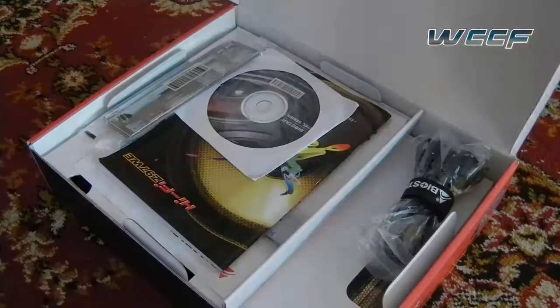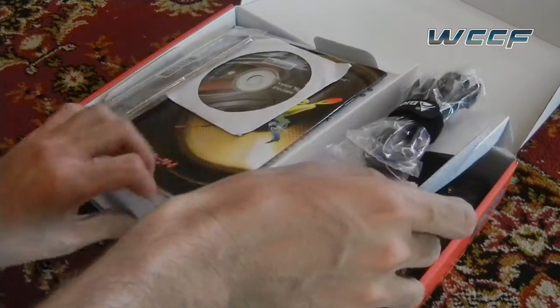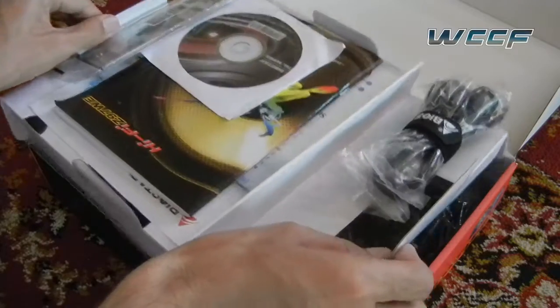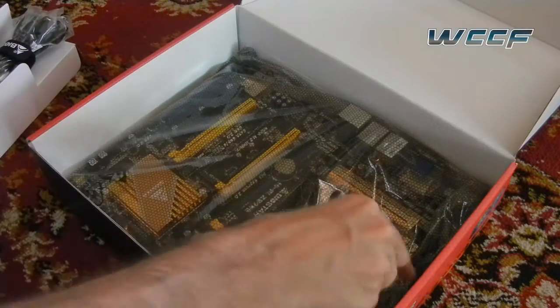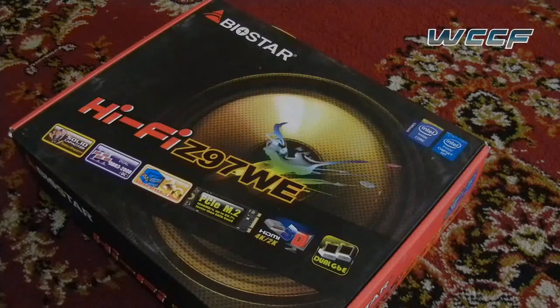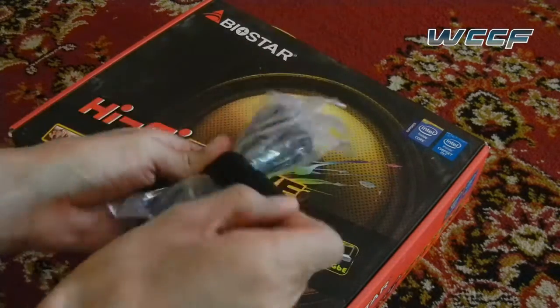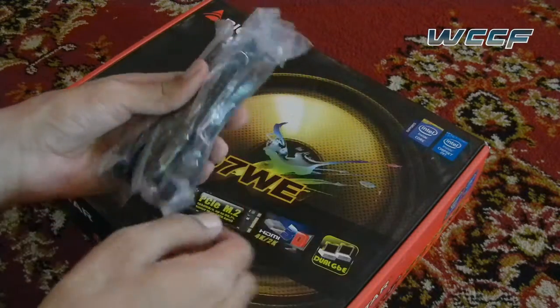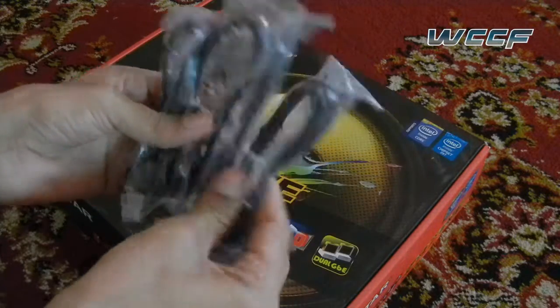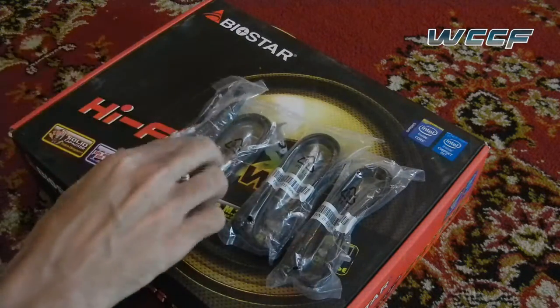With the unboxing first, we take a look at what's inside the box. It's slightly spartan, which can be expected from a value motherboard. However, the motherboard is quite securely packaged, coming in a static shield with a bit of foam. The actual packaging contains some cables — four SATA cables, which is two more than what we had in the Gigabyte review.